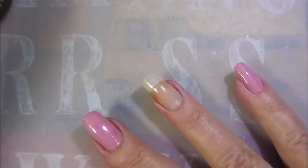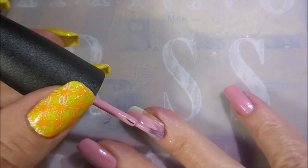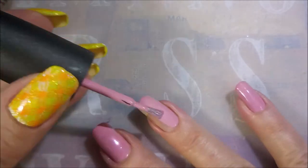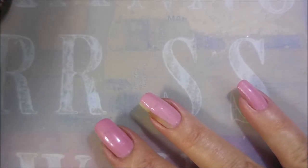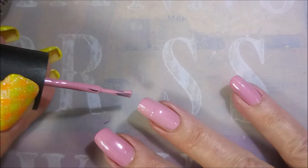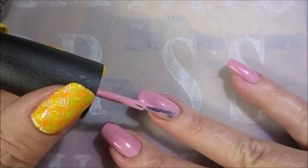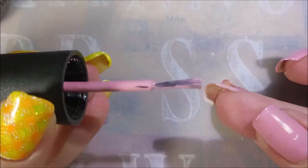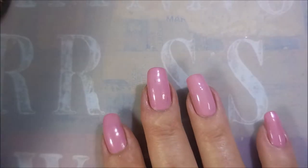Beautiful, beautiful polish. A much older China Glaze polish. So I'm going to go in with my first coat of it and do just, you know, my regular old thing that we do. I'm trying to be neat, trying not to make a mess. And this is one of those skinny China Glaze brushes, so I'm having to re-dip and get more polish. This polish does have like some shimmer in it, but I can't really get it to show up on camera, so you're going to have to take my word for it.